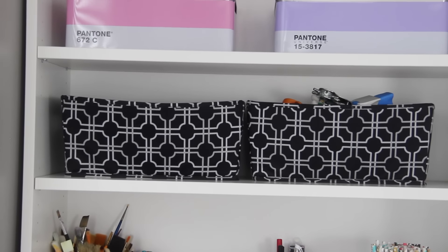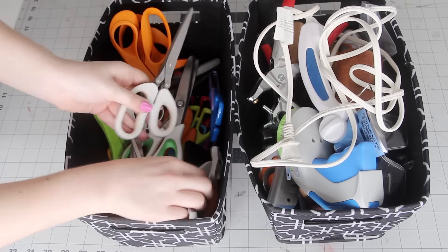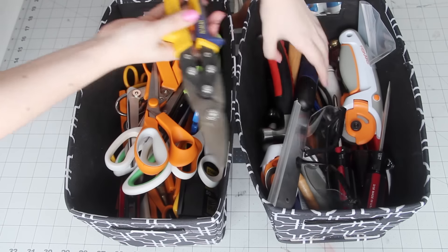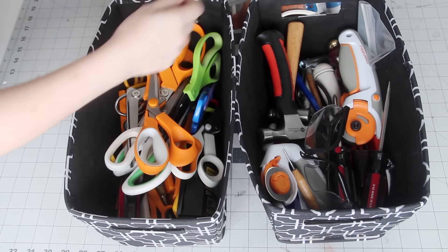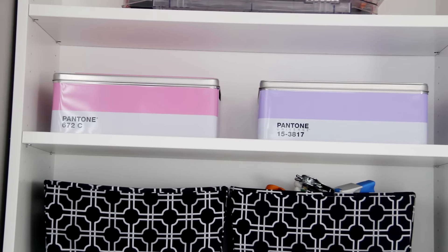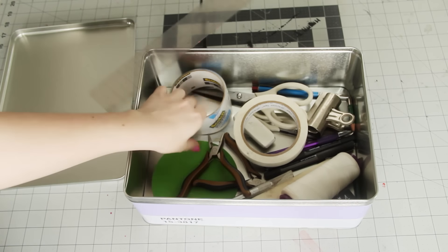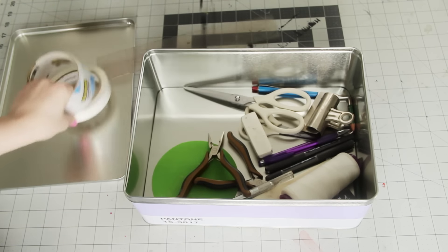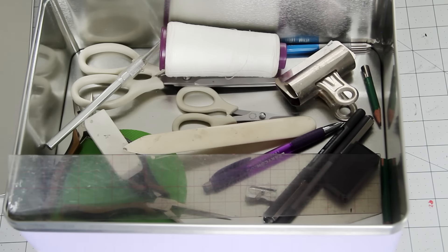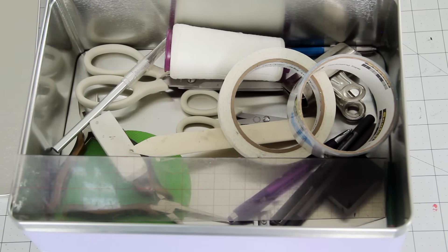Moving up above that, we have these black and white containers where I keep all of my scissors and all of my extra tools — things like screwdrivers, my label maker, and wire cutters. Moving up above that, I have my two Pantone boxes, which I am obsessed with. The pink one is actually empty, but the purple one is where I keep all of my basic craft supplies — like the stuff I'm reaching for for every single project. So that one is usually on the table so I can just grab all of the basic supplies out of there.